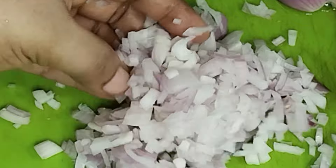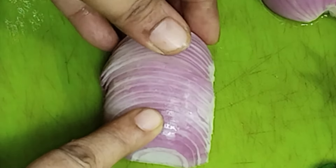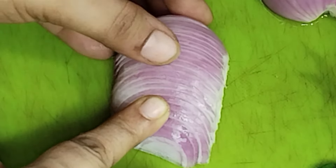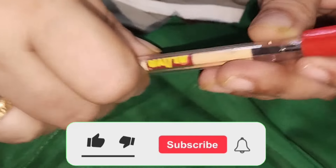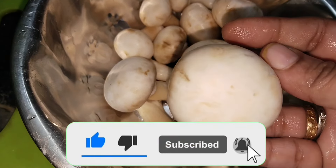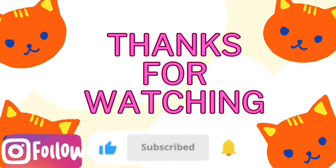If you want to support the channel in your videos, please do subscribe. Please like this video. That's why I will show you the next video. We will see you next time. See you next time.